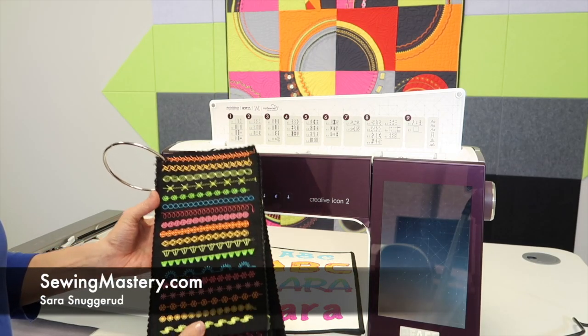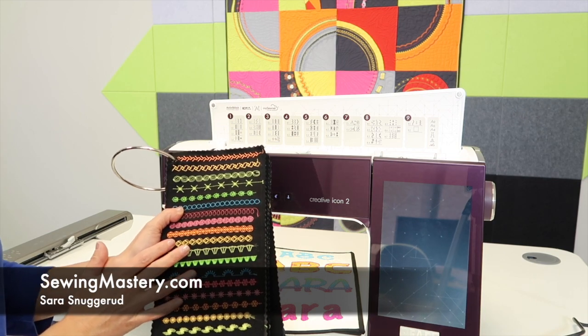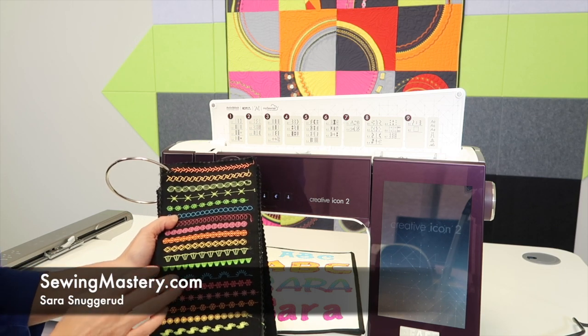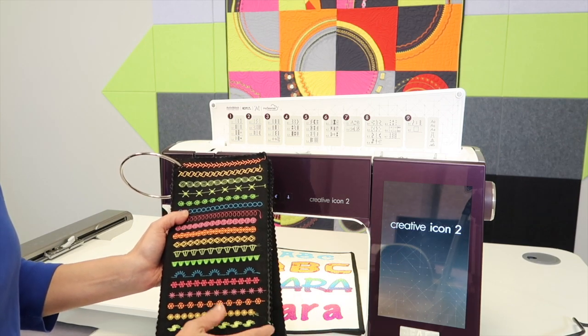Any time that you get a new machine, I always recommend to our students to stitch out a stitch book. What is a stitch book actually and why is it great to do it? Well, here you are on the Fav Creative Icon 2 and there are hundreds of stitches in this machine.